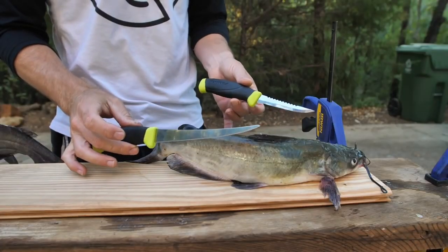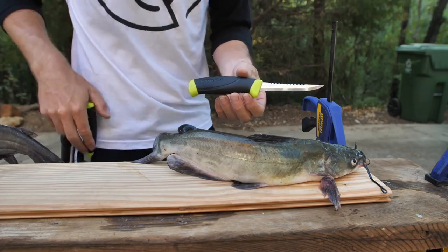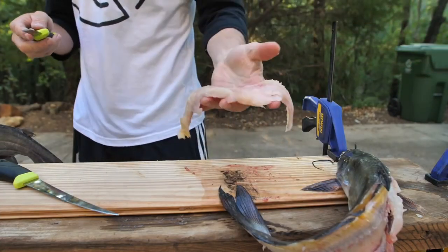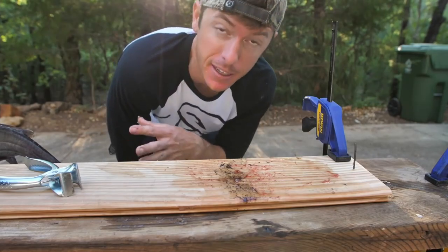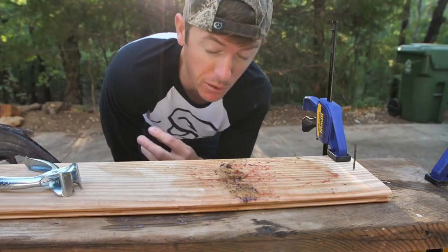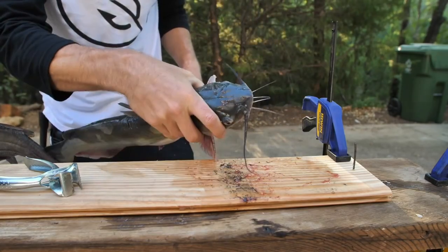This is a cleaning set made by Mora — I really like their knives, I have a bunch of them. It's great for catfish. There's our piece of meat. I've got my plank and my nail — this is the way to take the skin off so you don't have to mess with it when you go to eat it.